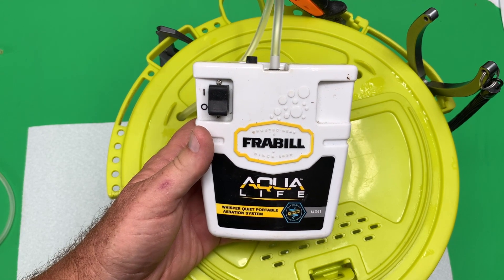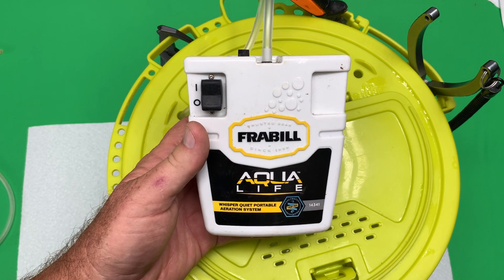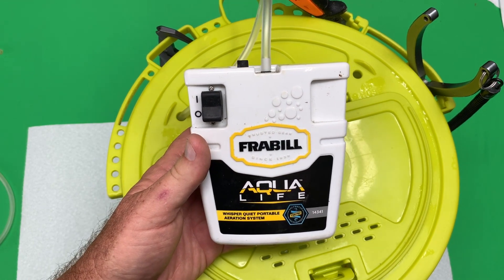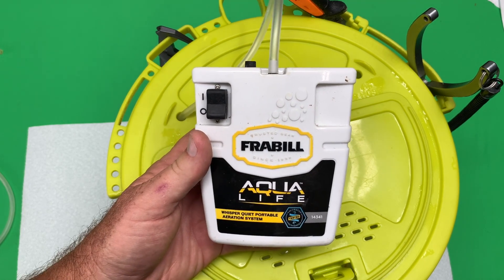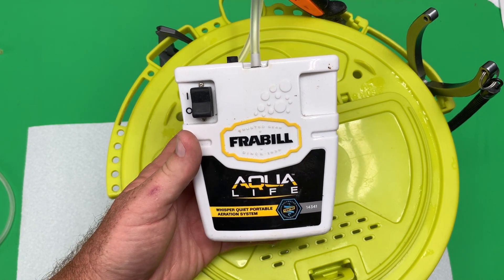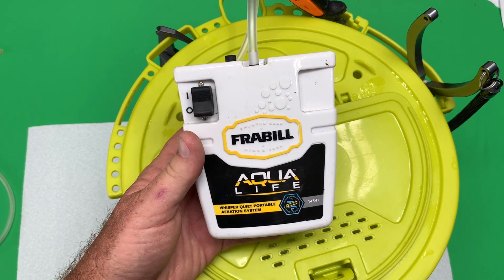I always have this Fraybill AquaLife aerator — it's wonderful, it works perfectly, keeps my bait alive, and I use it in fresh water and salt water. It's got you covered whichever kind of waters you fish. I hope if you're looking at these products you found this video helpful.